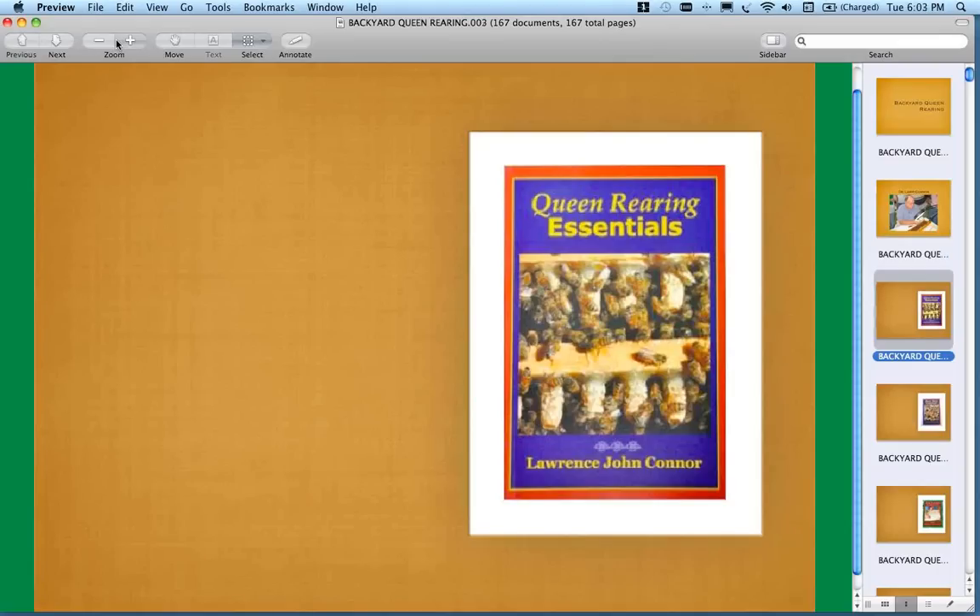Queen Rearing Essentials — it's a wonderful book. It goes into great detail and has a lot of good illustrations and color pictures. It's a really good book if you're interested in doing queen rearing.